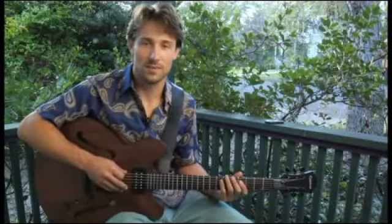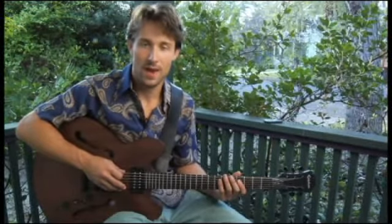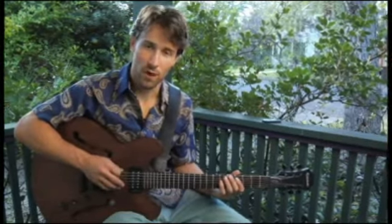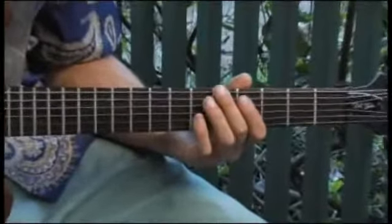To play an A major six arpeggio, beginning on each of the bottom four strings, ascending and descending one octave in root position, place your middle finger on the fifth fret of the bottom string, and your arpeggios should sound like this.